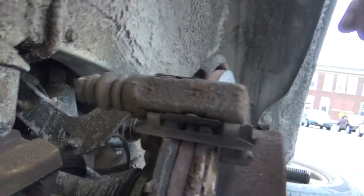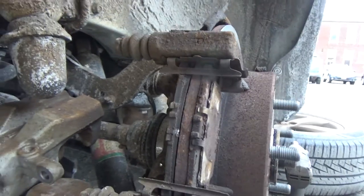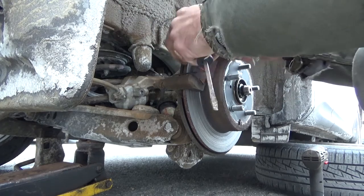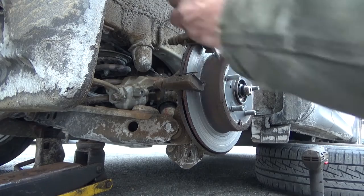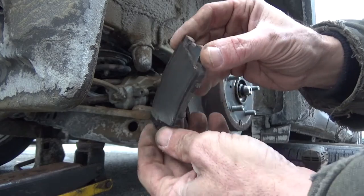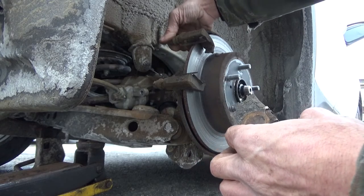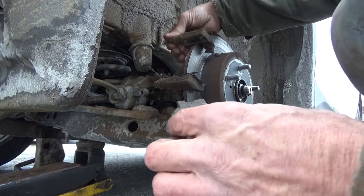Look at those brake pads — there is almost nothing left to one of them, and literally nothing left on the other. We're going to be pulling those off. The remaining pad is unevenly worn: about an eighth of an inch on one side and a sixteenth on the other, which suggests a slide pin problem. Checking the slide pins — they're a little stiff but they do move. We'll be taking those apart and cleaning them up.